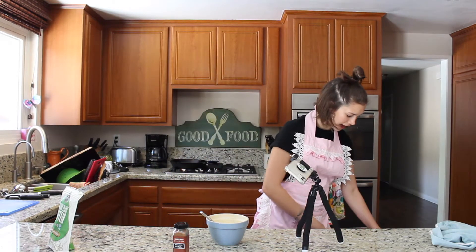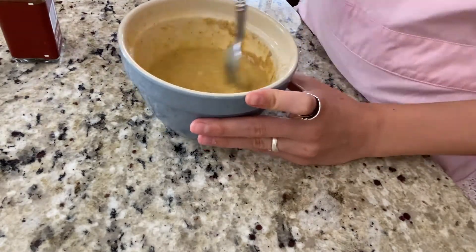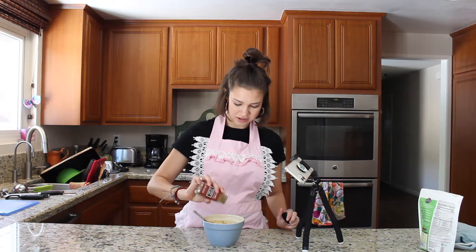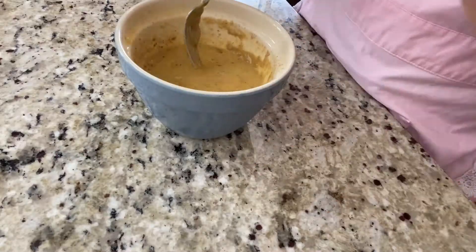That looks pretty good to me. Now I'm going to add a tablespoon of protein powder. I'm not going to measure my pumpkin pie spice — I'm just going to put a dash of it. Do whatever feels good; add extra if you really want to taste that spicy flavor. Now that I've finished mixing my batter, I'm going to preheat my griddle to 325 degrees and then make our pancakes.